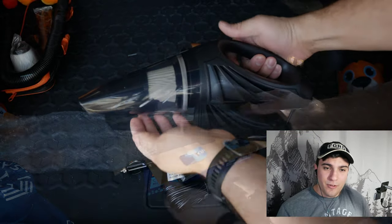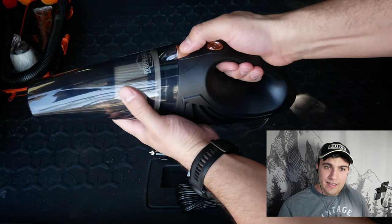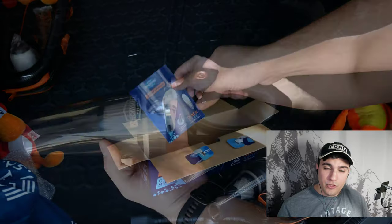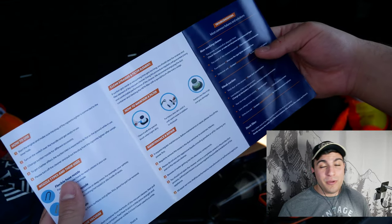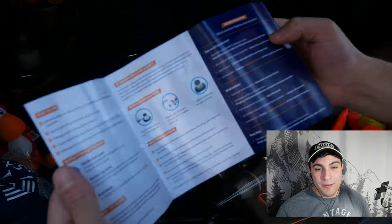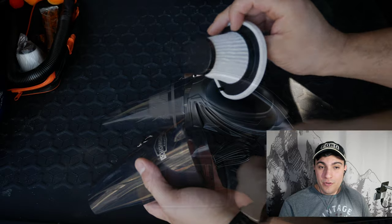Let's take a closer look at this vacuum. As you can see, it's a very small, manageable size — very handy. By hitting this button we can get access to the filter compartment. And of course there's construction documentation, which you should always read before using a new piece of hardware.